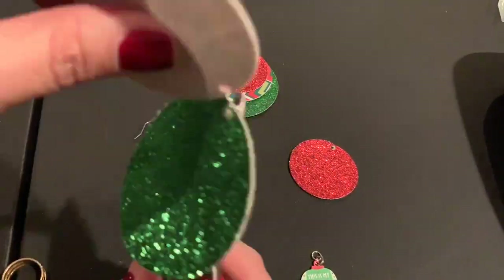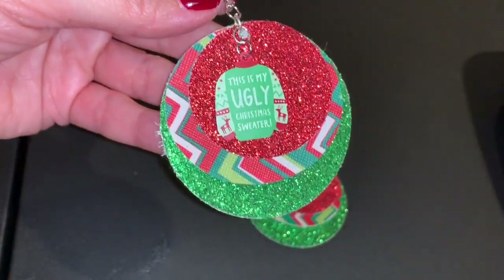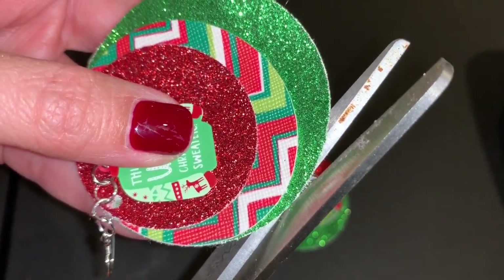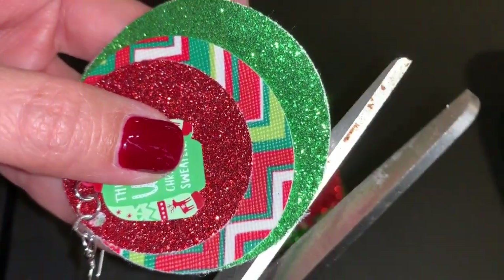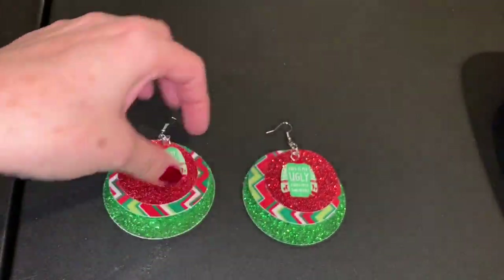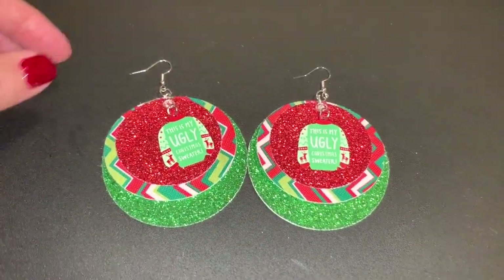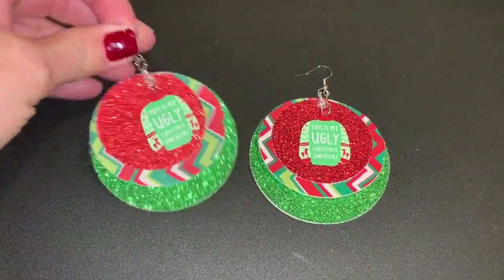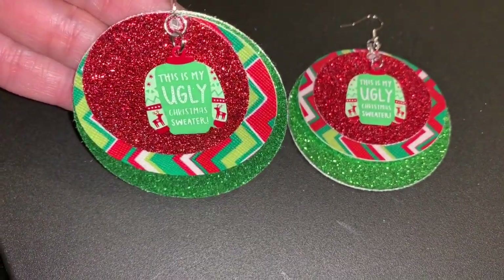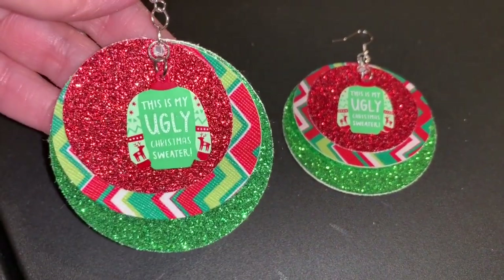You might notice when I put this together I left the hook out, so I had to open the jump ring back up, add the hook in, and close it back up. You'll probably notice when you look closely at your earring that there might be some things that need to be trimmed — some fuzzies might be sticking out. So just carefully take your scissors and work around your circles, trimming off anything. Just be careful that you're only cutting off the backing and not actually cutting into the circle on the front side. Thanks for watching the video today — I had a lot of fun making these ugly Christmas sweater earrings. I'd love to hear from you in the comments if you've ever worn ugly sweater Christmas earrings and any other ideas you have. Thanks a lot everybody, have a great day!